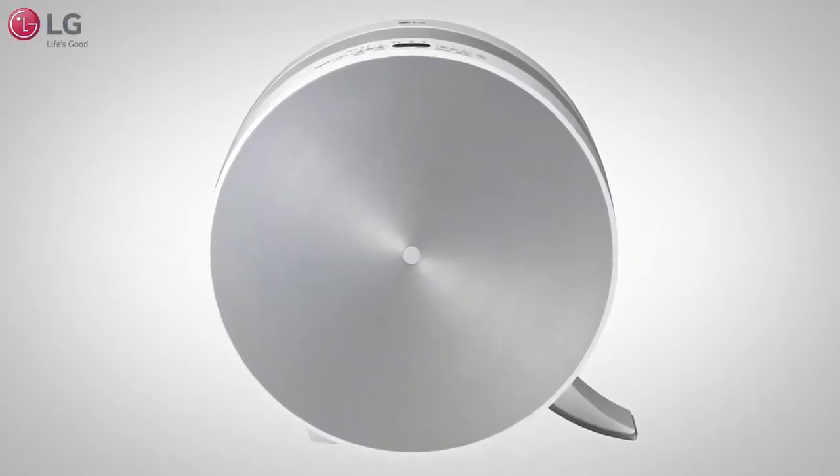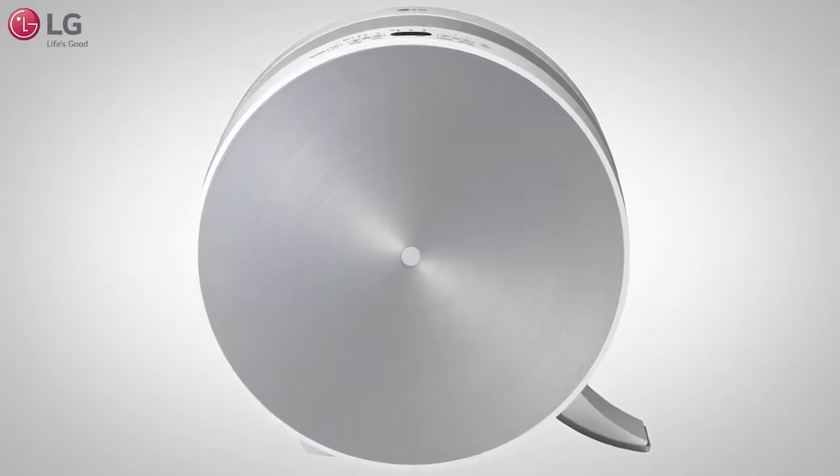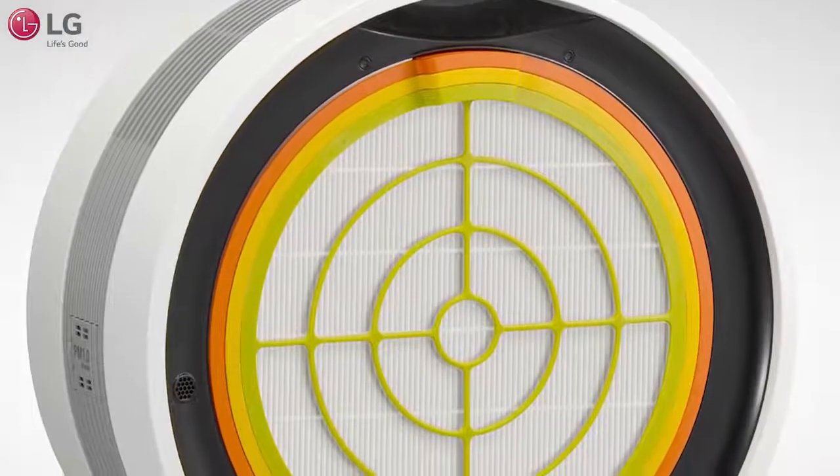It's important to maintain your LG air purifier on a consistent basis for maximum use. Here are the steps on maintaining your filters and cleaning your sensor.